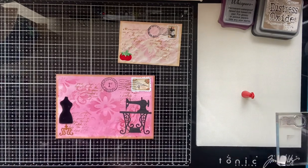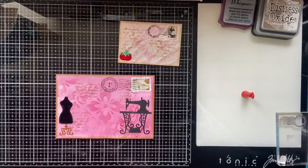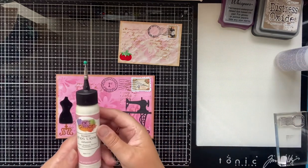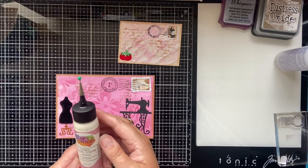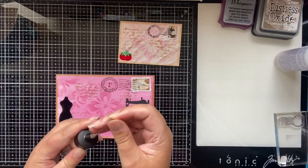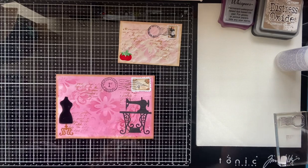I'll put the lid on my glue so it doesn't dry out. I want to show you my art glitter glue — here it is. Despite the name, it doesn't actually contain glitter. You can buy this thin precision nozzle for it, which is really good for precise work. I sometimes use this too.